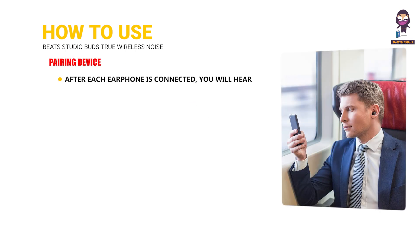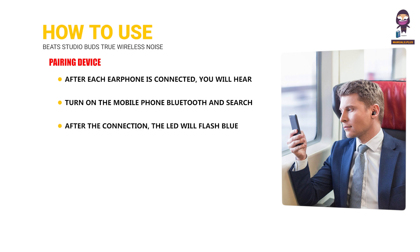After each earphone is connected, you will hear a single beep in the right channel and a voice prompt saying "pairing." Only the right unit will be flashing red and blue during this time. Turn on your mobile phone's Bluetooth and search for the device name "Deeso," then click it to connect. After the connection, the LED will flash blue and there will be a voice prompt: "second device is connected." The next time the earphones are turned on, they will automatically search for and connect to the last paired device.